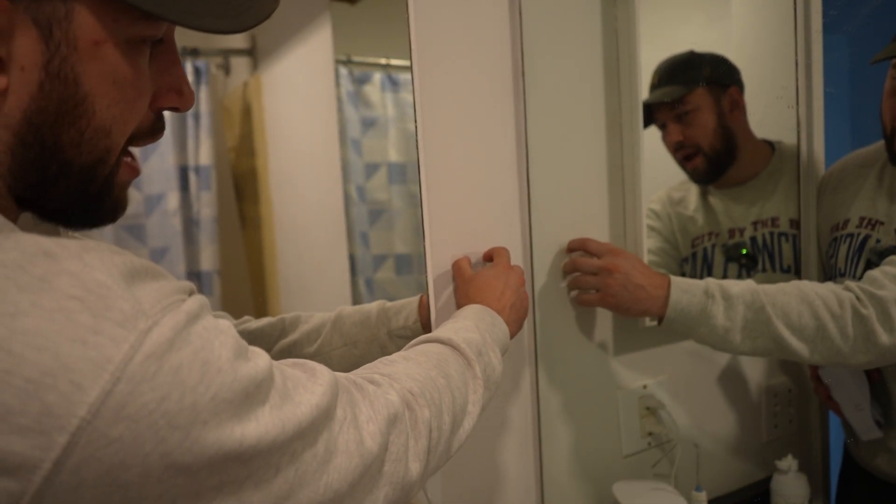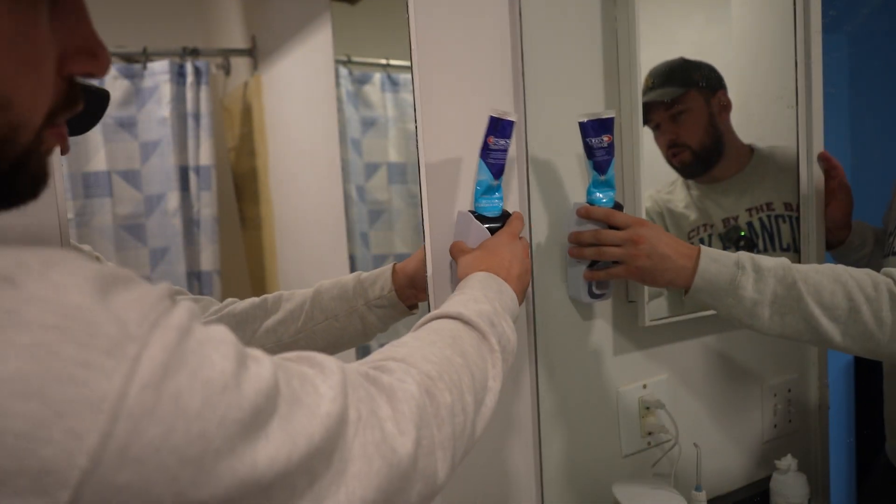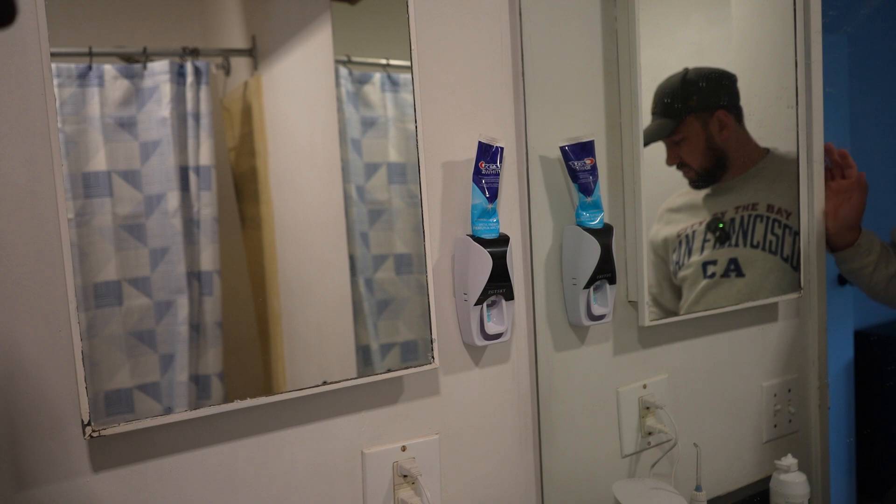Pop this back on and it comes with a really sticky bracket that is very, very sturdy. Just make sure you use a laser level and you just literally slide it back on.